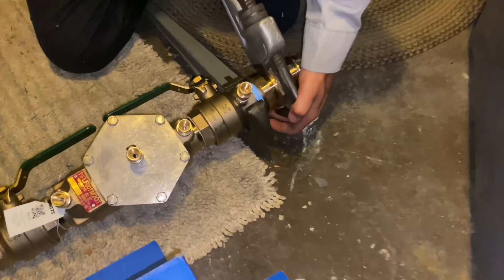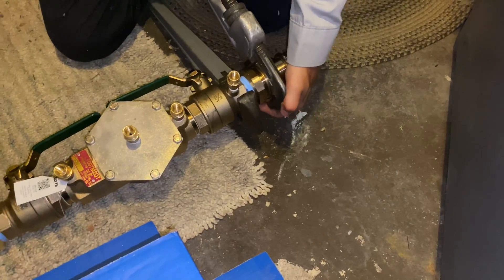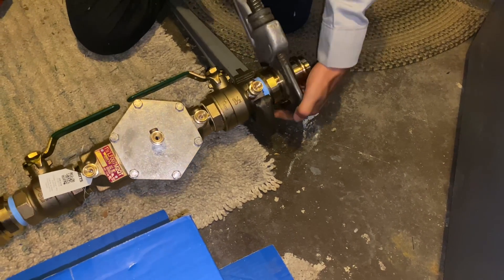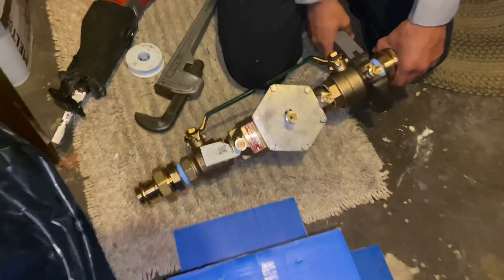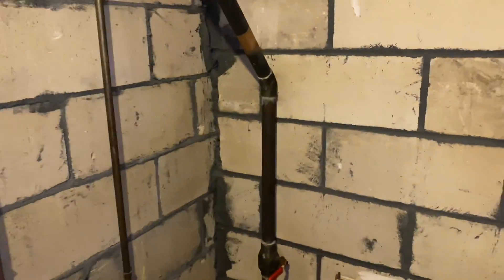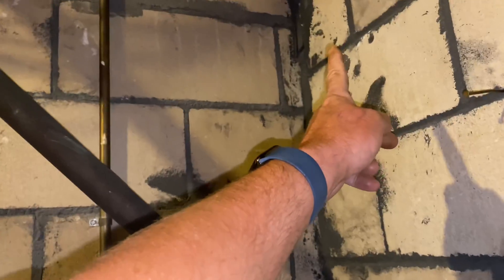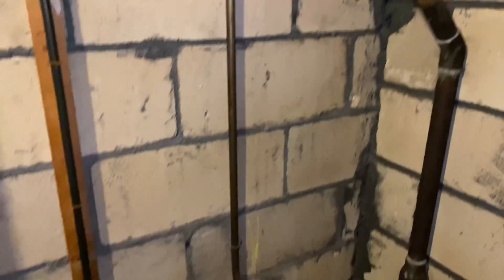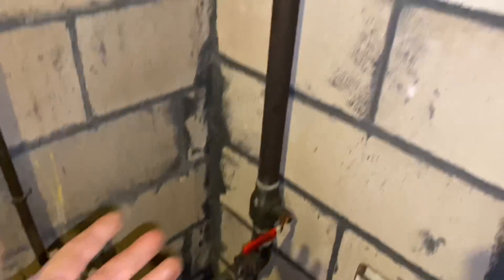As he's tightening the union, he's not only making the union tight but also pushing the inch-and-a-half male side into the female threads. Don't go crazy — we don't want to split that valve. Game plan: we cleaned the copper here, we'll put on a 45, come up, then a 90, shoot across. We'll use all new copper — it's going to look really, really nice.